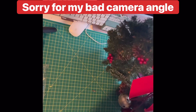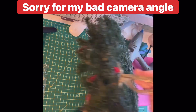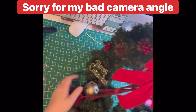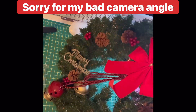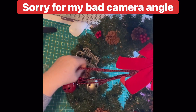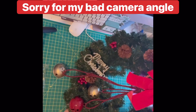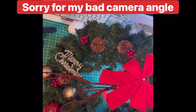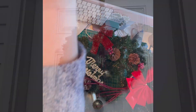The way I hang my wreath: I put the hanger on the inside of the door and flip it over, so it's secure on the inside but hanging outside. What do you think? I think it looks good. I'm going to go put it on the door — I'll be right back.